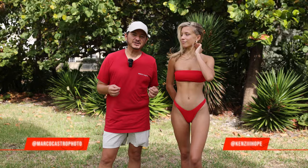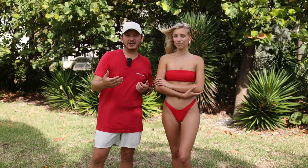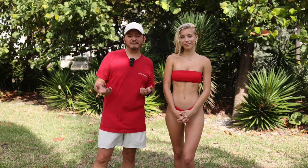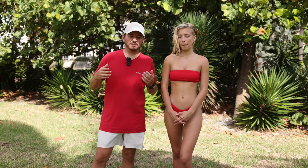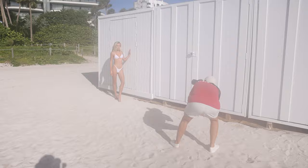Hey guys, Marco here. Welcome back to the channel. Today I'm working in Miami Beach with my friend Kenzie, who I'll link down below. We're aiming to shoot three looks, maybe four. As usual, if you have any questions, put them down below. Thanks very much for those new subscribers — if you enjoy this content, please consider subscribing, and if you love it, share it with a friend. I'm happy to help you guys any which way I can. Let's get right into the video.